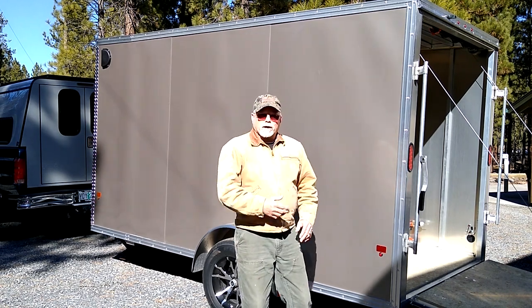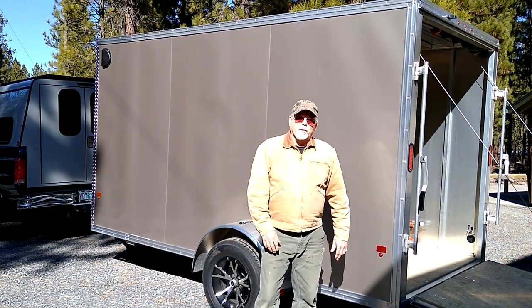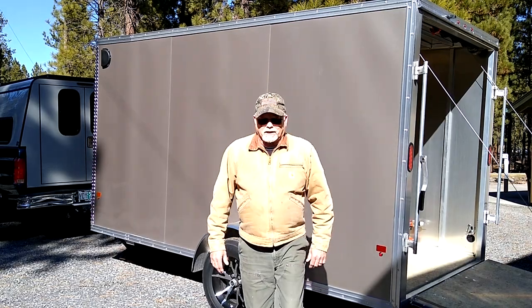Anyhow, I thought I'd take you for a walk around the trailer here, just kind of show you what I've been doing. So come on along, check it out.